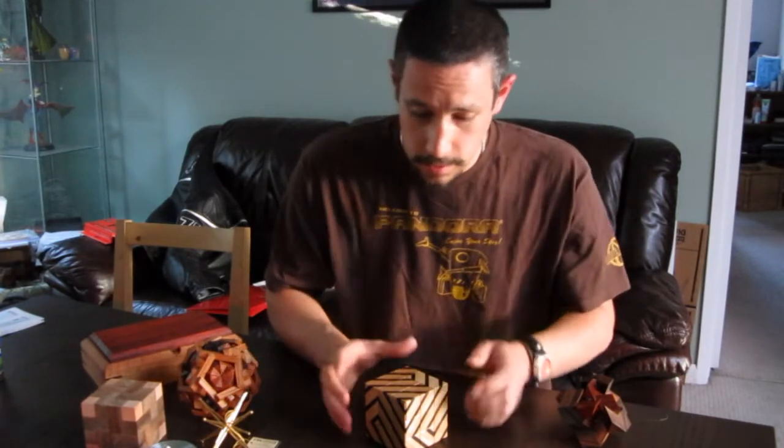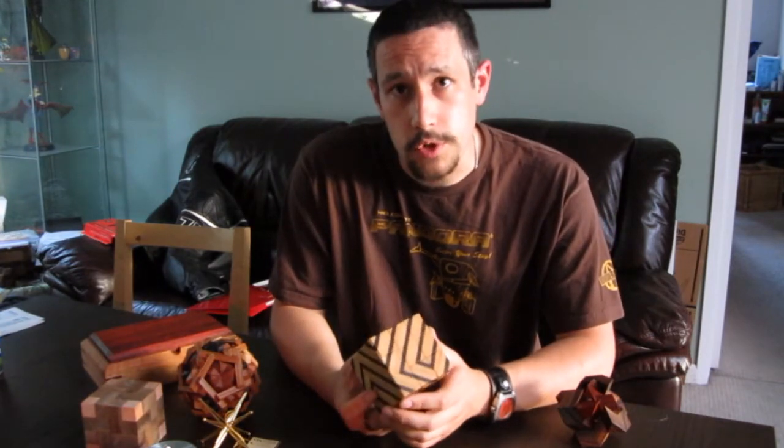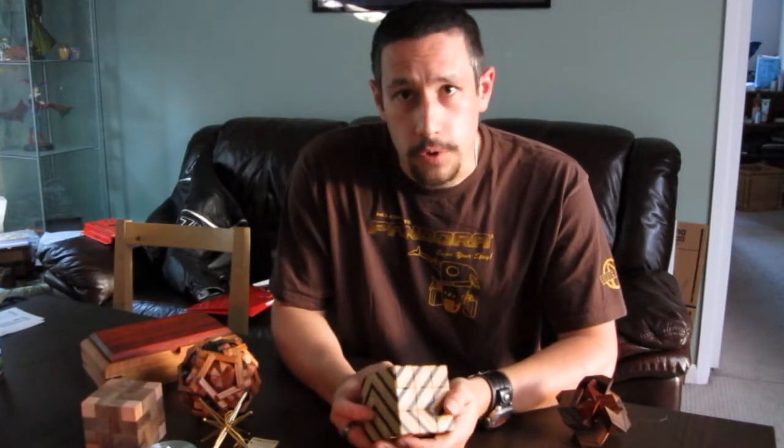Hi there, this is Neil from Puzzling Parts and today I'd like to show you a puzzle that I've been looking to review for quite some time. This is Lee Krasnow's Barcode Burr. This is one that I borrowed from Derek Bosch, so thanks Derek for lending me this because I don't think I'd have had a chance of playing with it otherwise.